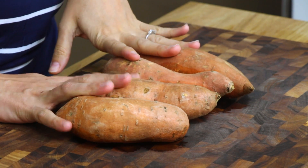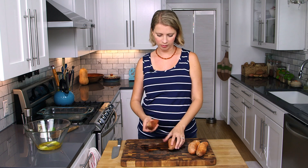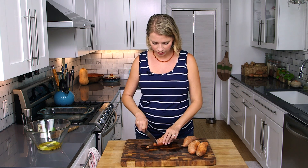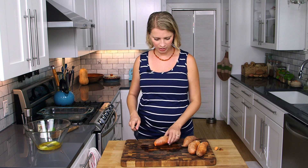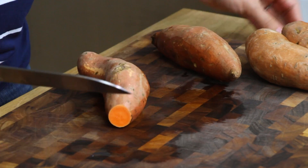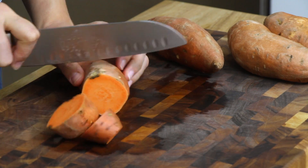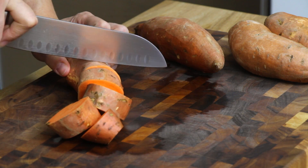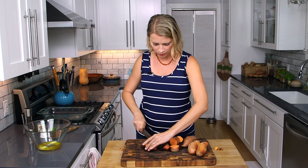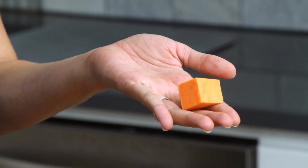Got about two pounds of sweet potatoes here. It's up to you if you want to peel them or not. I prefer just to scrub them really well to get them clean and get any rough spots off. You could even do a semi peel if you want to. I'm just going to cut them into about one inch pieces, or two and a half centimeters — something about like that size.